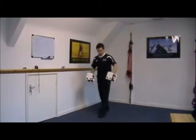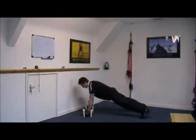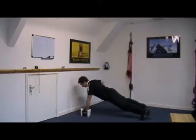Grab your square or hexagonal dumbbells. You're going to get yourself into a press-up position, and from there you're going to draw the elbow up outside the ribs, keeping the hips as still as you can.